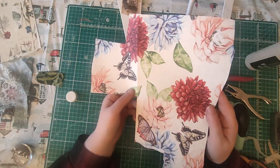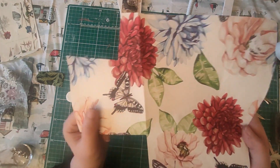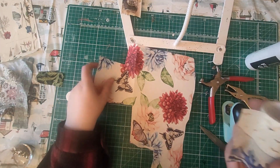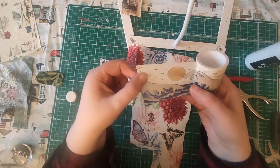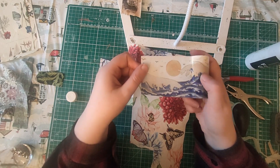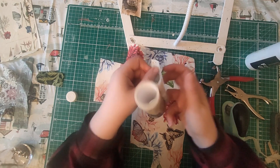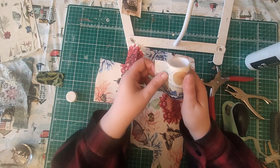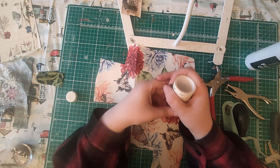Hello everyone, it's Helen at Journaling Planet. Do you hoard gorgeous pieces of wrapping paper like this? Or maybe you hoard beautiful washi tapes like this? Obviously these things are designed to be used, so today I'm going to show you something that might help you both hoard and use your stash at the same time.